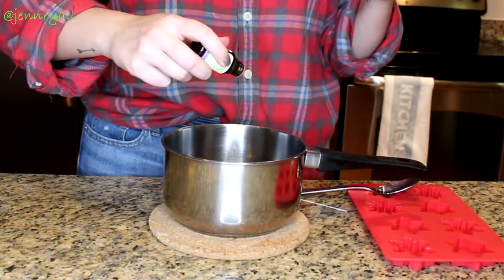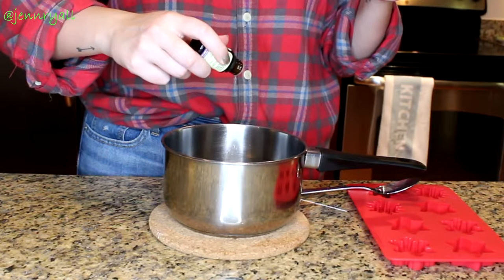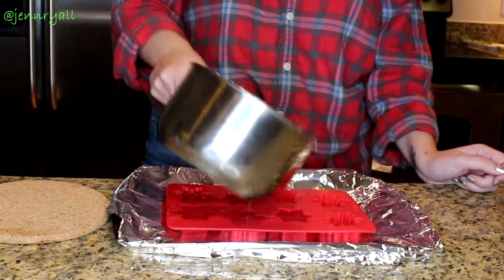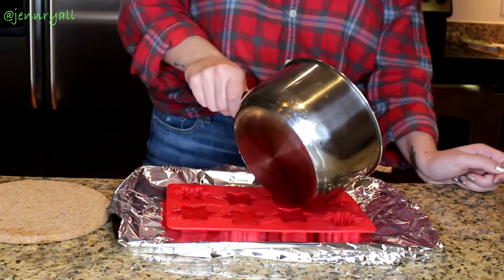Once it's completely melted, you want to take it off the stove and add your oil. It says to add 15 drops, so that's exactly what I did. I just stirred that in and then filled up my molds completely. You want to just let them sit and set. I put mine in the fridge just to speed up the process.